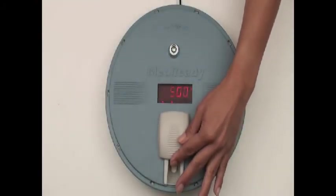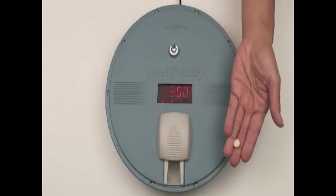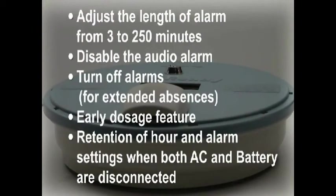MedReady's powerful alarm will be activated when it's medication time. Your MedReady unit has several other features including the ability to adjust the length of time the alarm can ring from 3 to 250 minutes. The audio alarm can be disabled as needed. Alarms can be turned off for extended absences and there is an early dosage function for brief absences. Please see the instruction sheet for specific details.